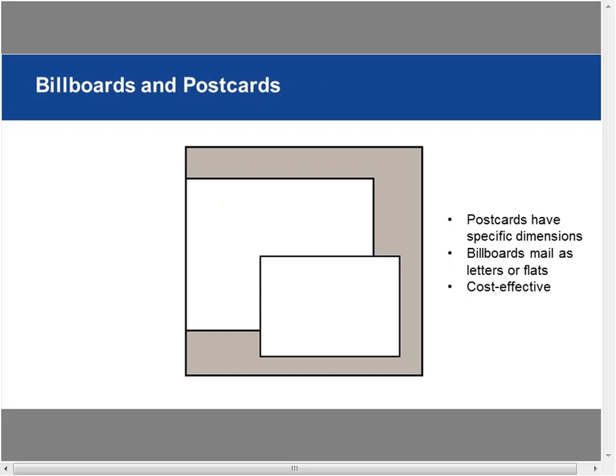Billboards and postcards — most people call anything two-sided a postcard, but postcards are specific postal products with very specific size requirements and special rates. Anything larger than a postcard is considered a billboard, which mails as a letter or flat — a large card format. Billboards can be very cost effective, and you can do some really nice things with them: variable data personalization, varnish techniques, UV coating. Just because it's a simple format doesn't mean you can't be creative.